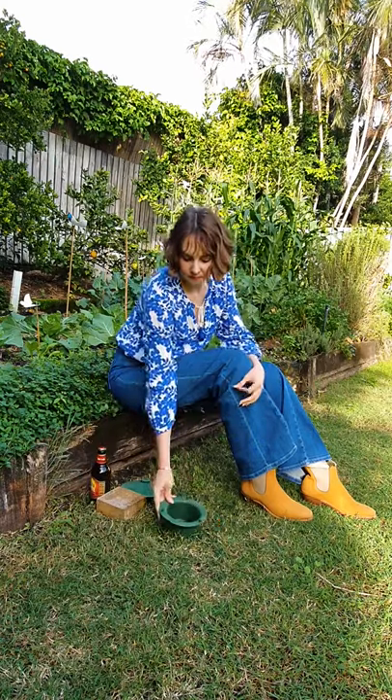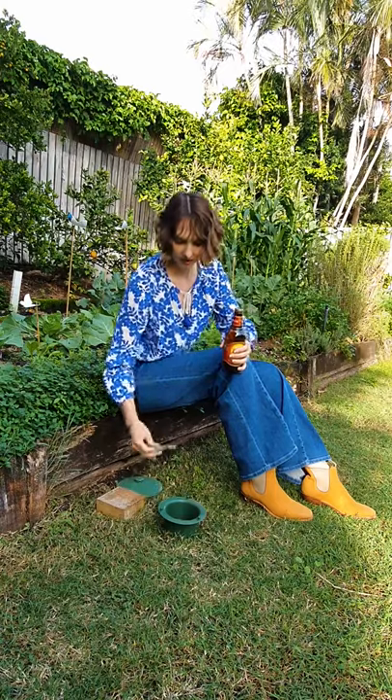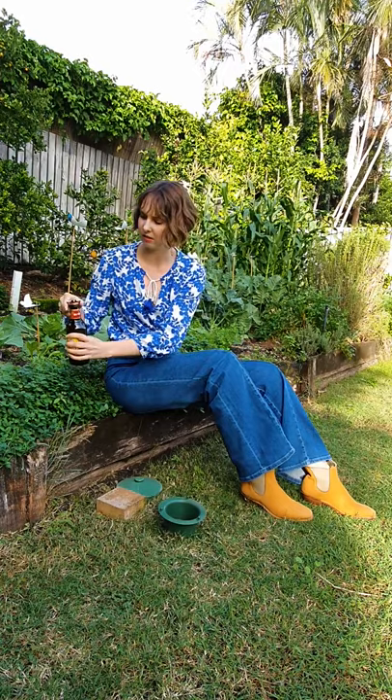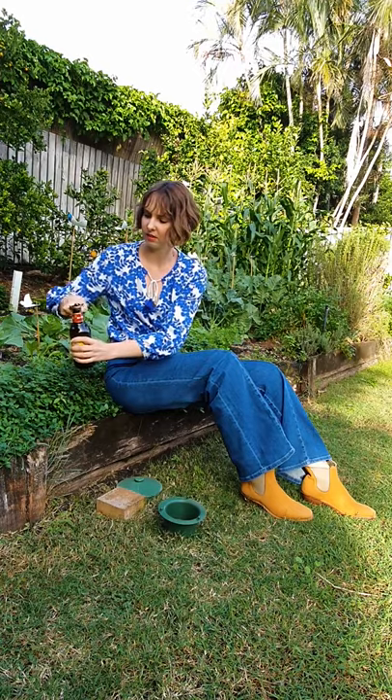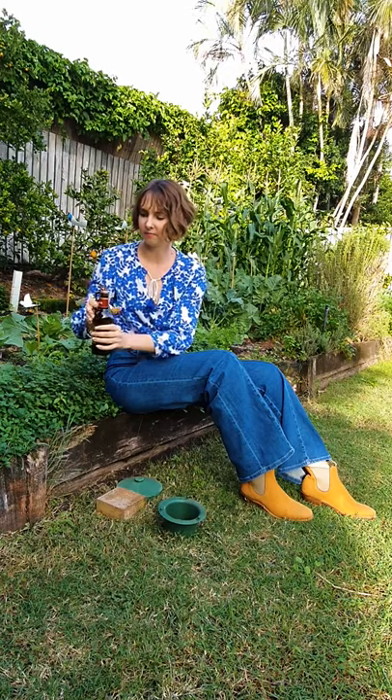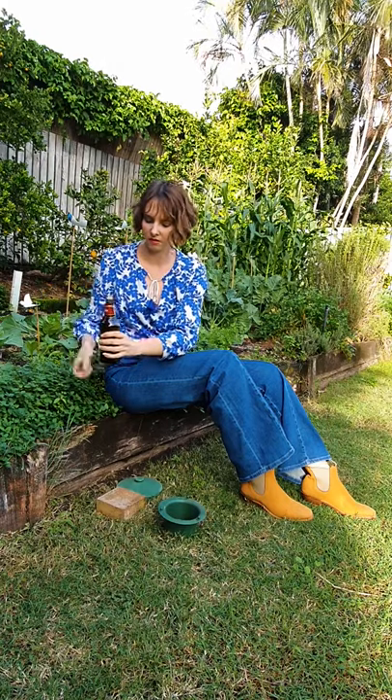What we need to do is open the bottle of beer and just pour it in.